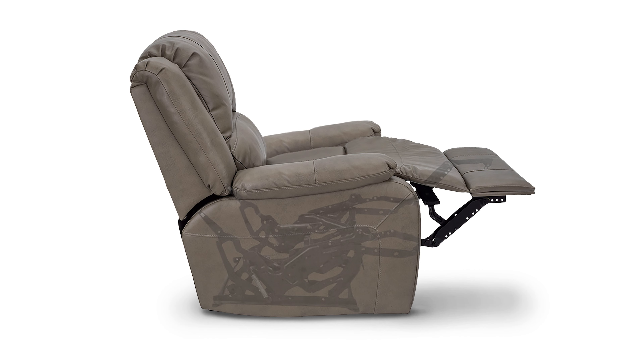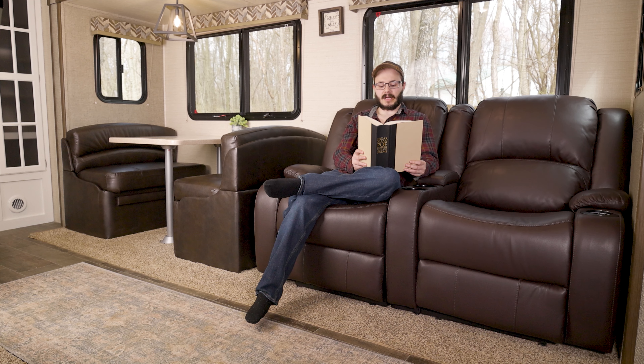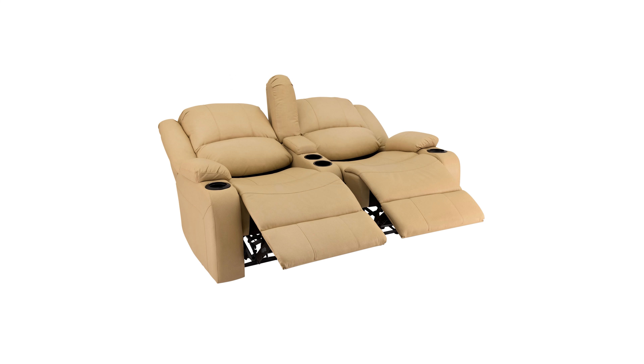The frame of this wallhugger recliner sofa is constructed out of tough steel metal, giving you incredible durability and ensuring a long lifespan of your RV furniture. This recliner loveseat is stuffed with our famously plush cushioning, making it incredibly comfortable to sit and relax on. It's also covered in our luxurious Ultrafabrics Brisa material, making it even more comfortable and delightfully easy to clean.